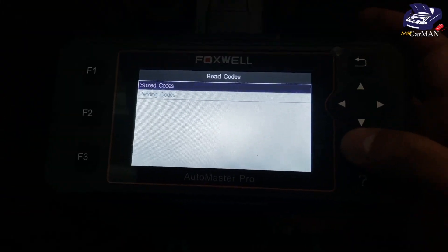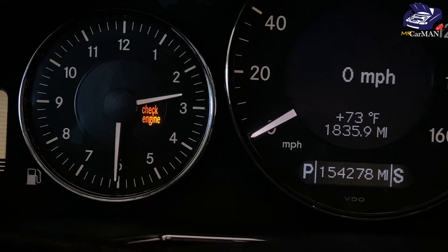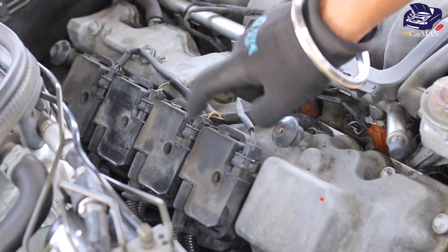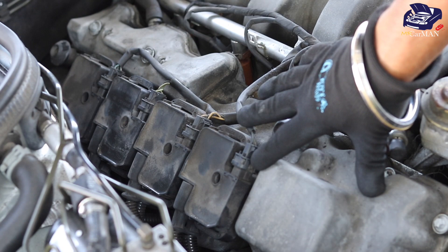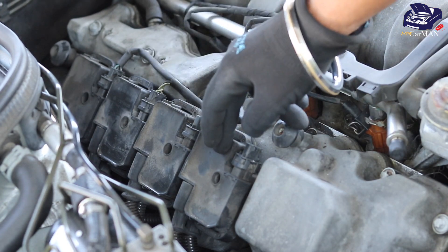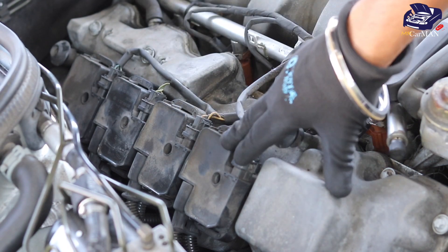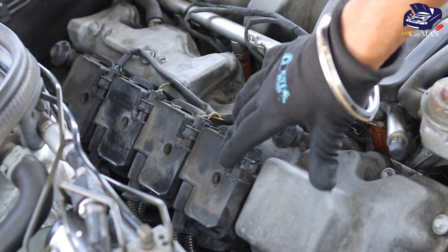Currently on my scanner I'm getting two codes: a cylinder 1 misfire and a cylinder 7 misfire. I've already troubleshooted the issue — it was the ignition coil. I was having a misfire on cylinder 2, and now I'm having it on cylinder 1. I swapped the coil pack, which confirmed my coil pack is bad. I'm going to show you how easily you can change a coil pack on your M113 engine.